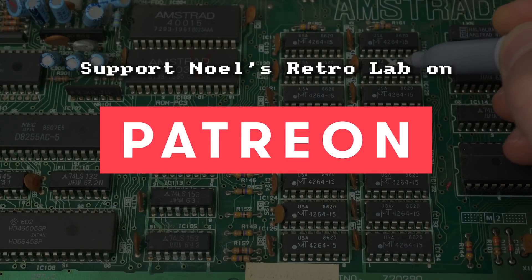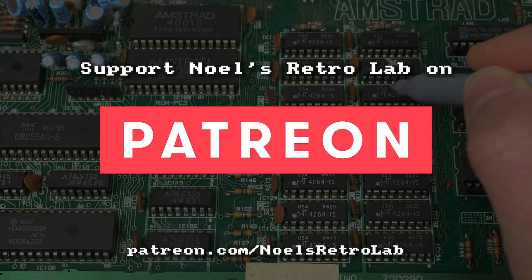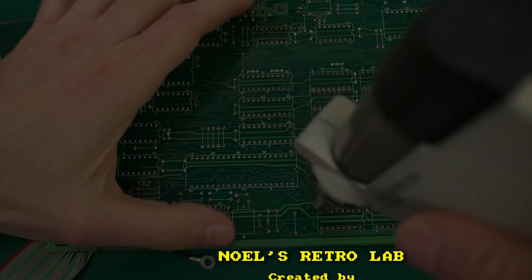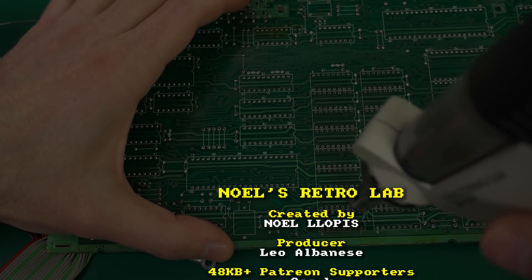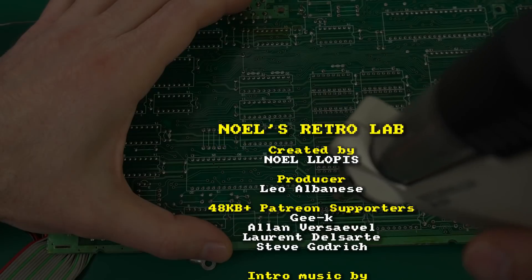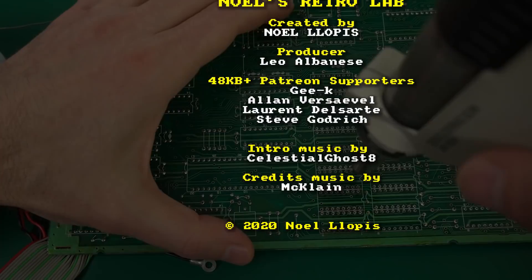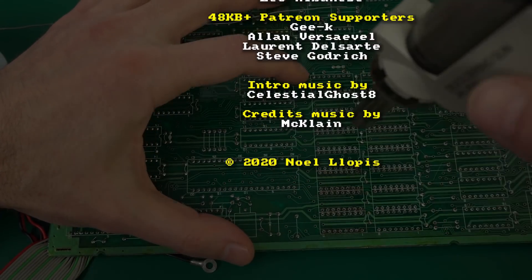I hope you enjoyed the episode — if so, please give it a thumbs up and subscribe to the channel. If you enjoyed this video, please consider supporting Noel's RetroLab on Patreon or joining the membership on YouTube. Not only is that the best way to support this channel and allow me to continue making more videos, but you also get extra perks like early access to free videos and more. Thank you again to all the supporters — see you next time!